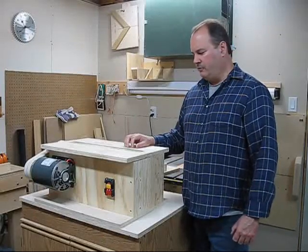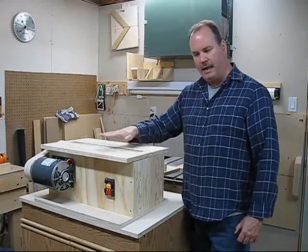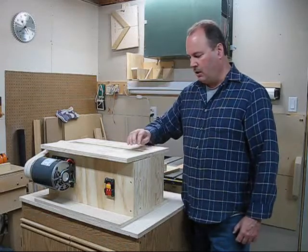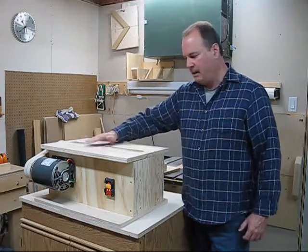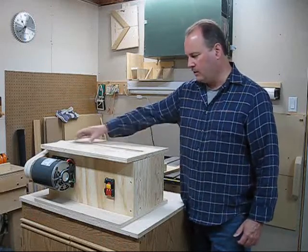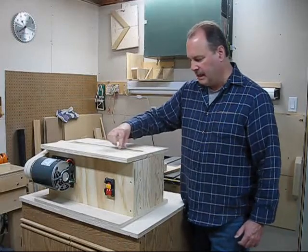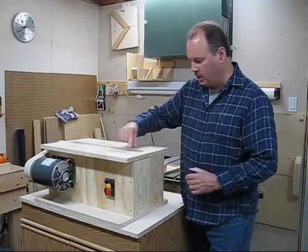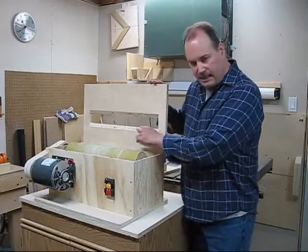This is part five of my V-Drum sander. Today we're going to be talking about the top and how to true the drum — how to sand it level and flat so the drum is not higher or lower than the top. It has to be perfectly in line with it. Also, how I cut the hole out of the top. You can see I don't want a big gap at the front or the back of the top, so it has to actually be tapered. The size of this hole up here is actually smaller than the bottom — it is tapered.